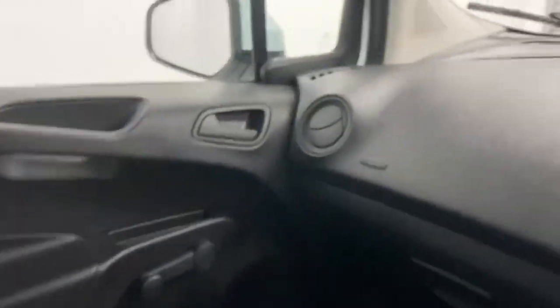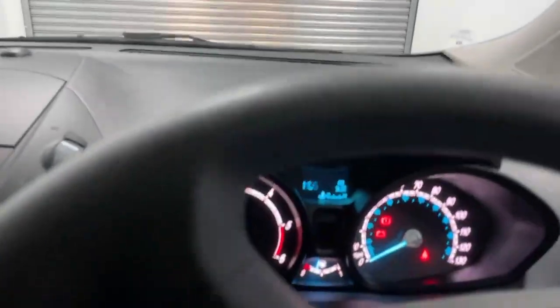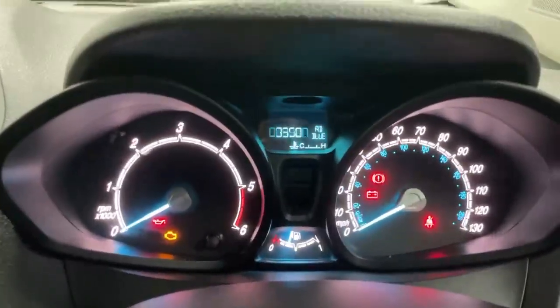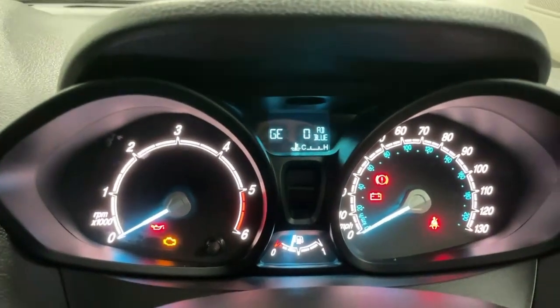Once you get into the vehicle you get some storage space in front of the passenger, and then for the driver you get an analog dashboard in the typical white and ice blue colors from Ford with a digital trip computer.